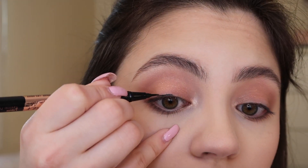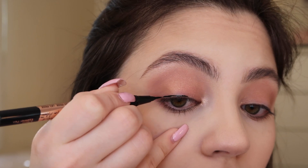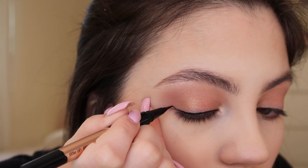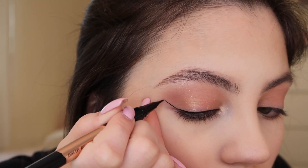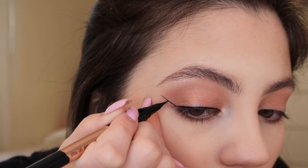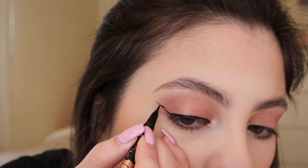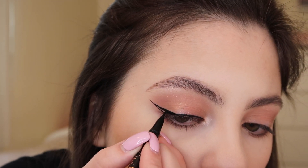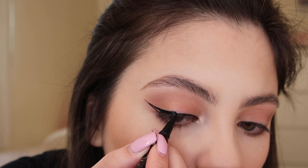Now let's try it on the eyes. I'm going to go step by step through how I'm applying this liner. Starting out by drawing a thin black line across my upper lash line, and once that line is laid down, I'm going to go to the outer corner of my eye and flick the line out to create the outer edge of my wing. To finish the wing, I'll go a bit below the outer tip of the wing and drag it into the lash line. One eye is now done.